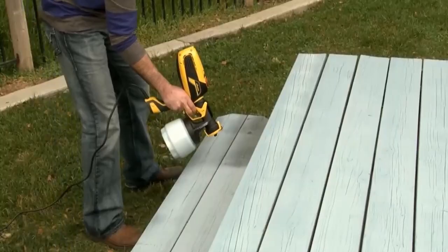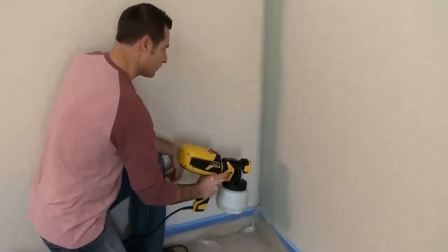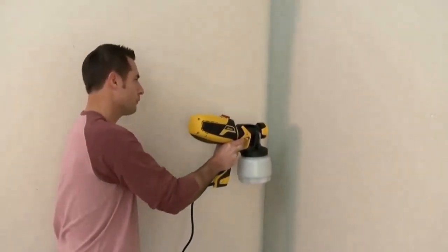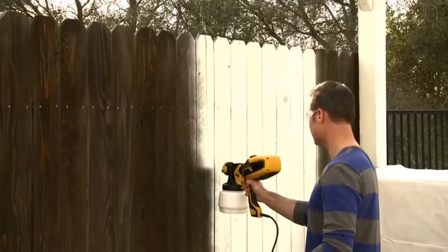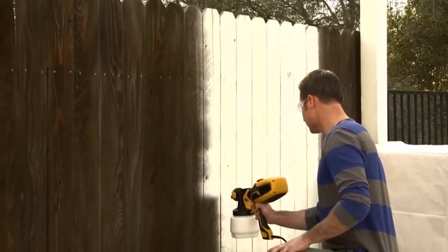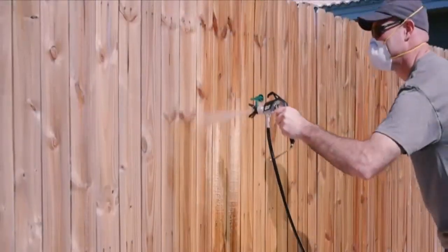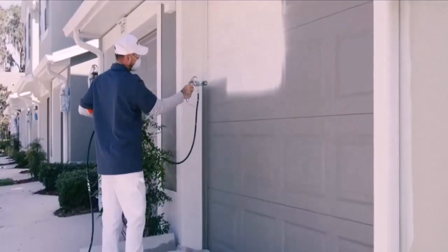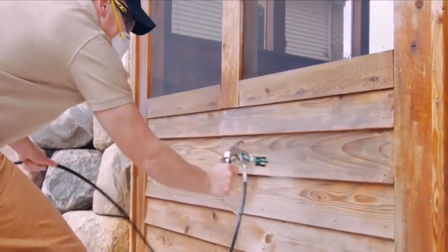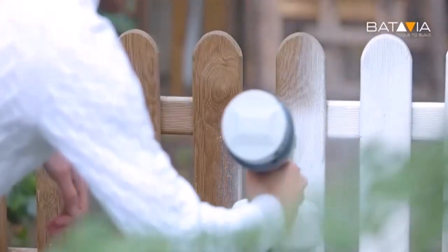Now let's talk about the Ryobi paint sprayer problems. Despite their convenient and easy design and ease of holding, many customers are not satisfied with this product. Many of them are not satisfied with the performance of Ryobi paint sprayers. It seems as if Ryobi has failed to surpass others in this niche, as many other brands are ruling the market of paint sprayers, probably because of their quality and good customer reviews.